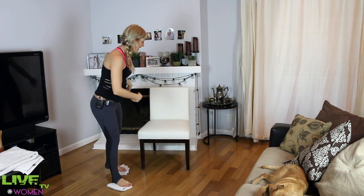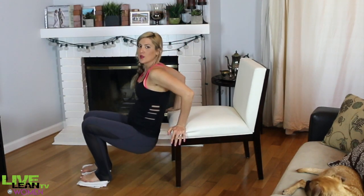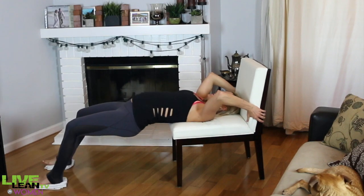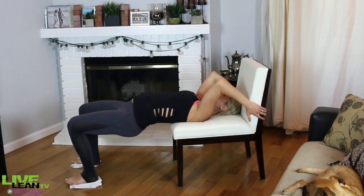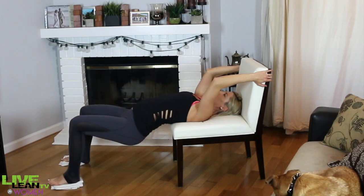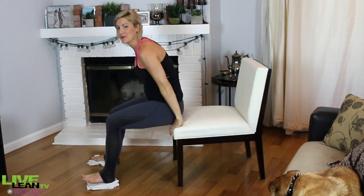Moving on to the hamstring curls — you can leave your chair where it is. Keep the towels under your feet, sit your butt on the chair, then lower down so your shoulder blades are on the edge and grab the chair behind your head. Make sure your heels are on the towels. Slide out, slide back in, and thrust. You'll really feel your glutes on this one, and it really gets those hamstrings — great for targeting that cellulite area. It's also great, especially if you're pregnant, for strengthening your lower back.